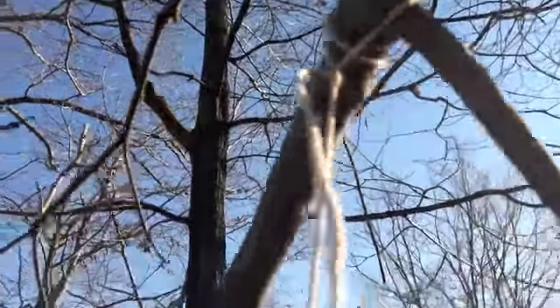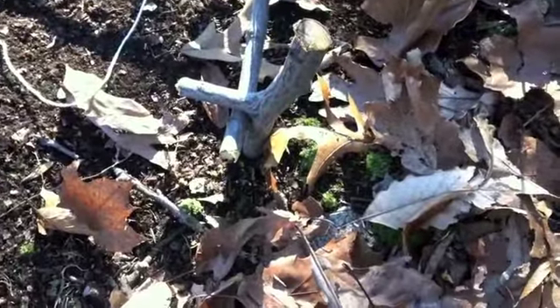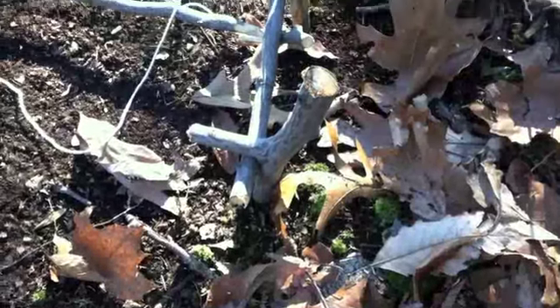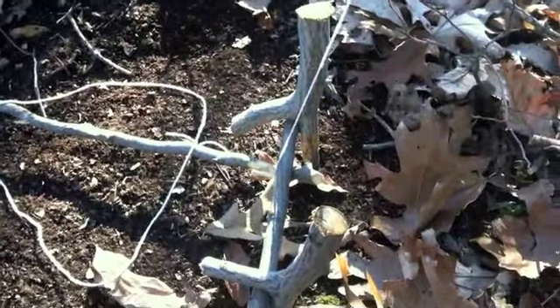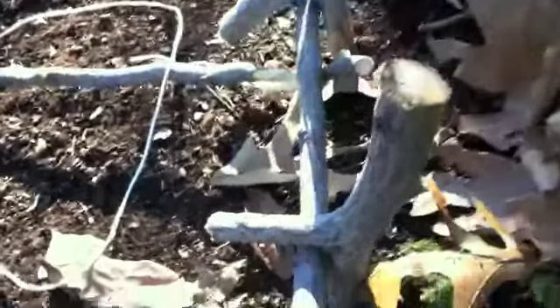I looped it around a branch a couple times and then I tied a triple knot. And then you follow this down and there's two forks — I don't know what you would call them — like a Y branch or fork branch.